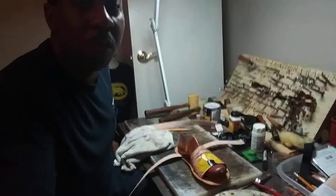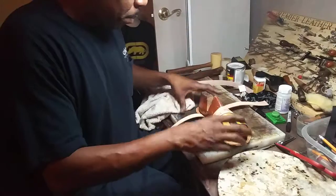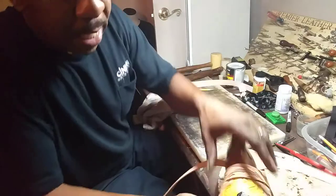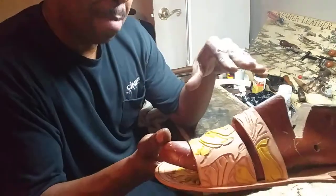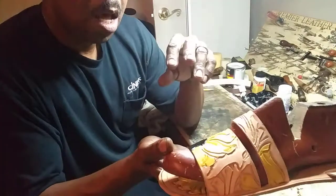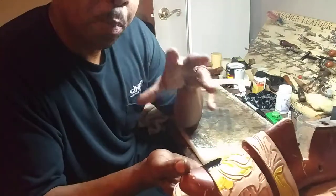To some of you guys I want to show you what we've been working on. Now some of you have already seen this sandal — the one with the Steve Yuzik pattern with the daisy design. You guys saw this earlier, and this is completely different than even my normal custom sandals that I've been doing.